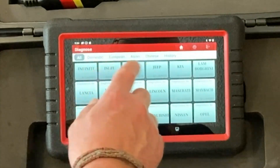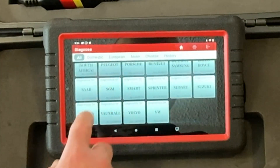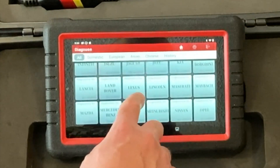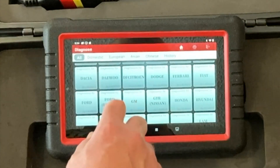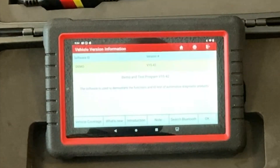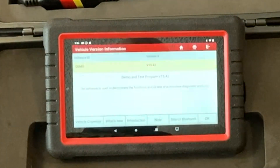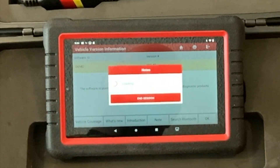You go into models and it has all different kinds of models that it works on. From everything I've read, it'll change over the serial numbers on the body control module when I install the new one. So you can go in here — domestic — here's the demo mode. Let's see what it tells you.